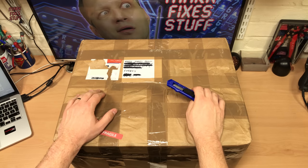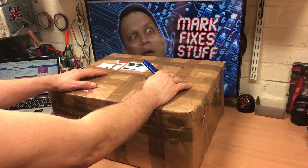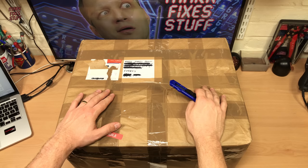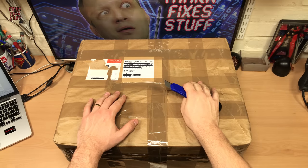Hello and welcome to another exciting episode of Mark Fix His Stuff. In this episode we're going to open this box and I don't actually know what's in it. I think it was an eBay purchase but it arrived, I hid it and then I totally forgot where I put it. You've hidden something from your wife and then completely forgotten what's inside it when you've found it underneath the dining room table as you're preparing for Christmas.